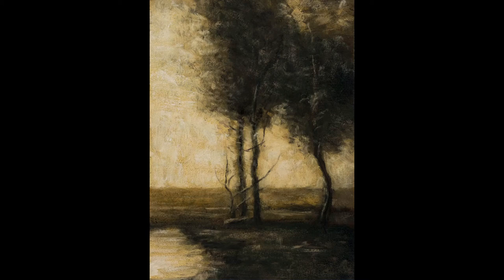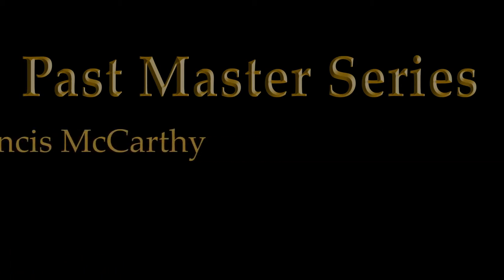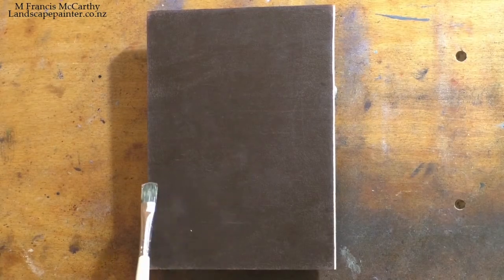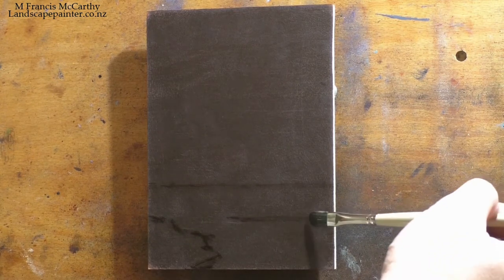Hello, welcome to another toneless landscape oil painting demonstration with your painter-in-residence, M. Francis McCarthy, and welcome as well to day 16 of the Past Masters series.